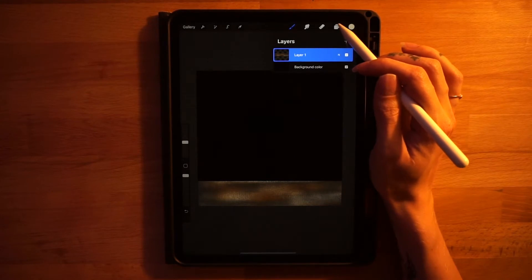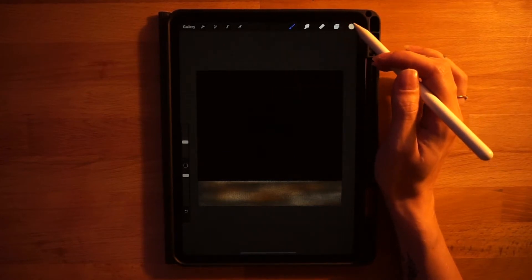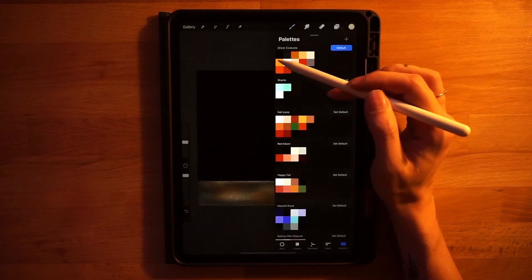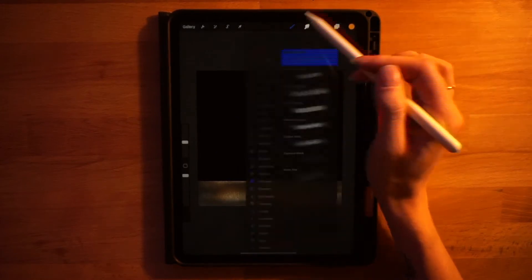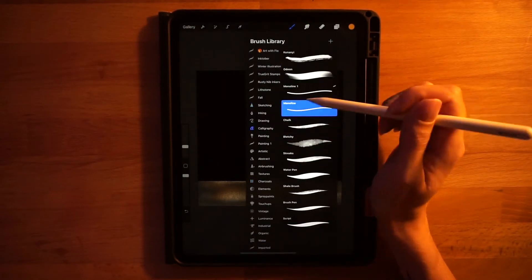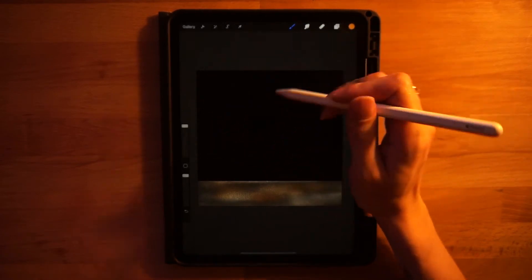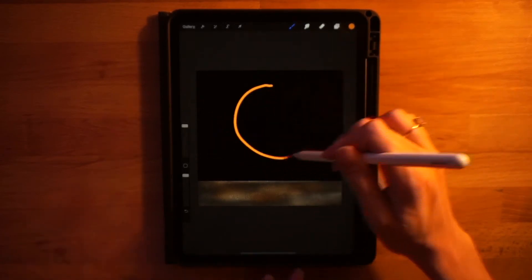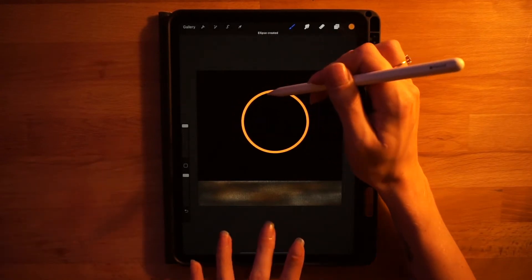We'll move on to our moon now. Add a new layer on the layer menu, then go to the color palette and select the first color on the second row — the bright orange. Go to brushes and select the monoline brush under the calligraphy tab, set to 100. Draw a circular shape, hold your pen down, and touch your finger to the screen to make it a perfect circle.